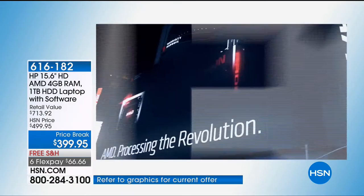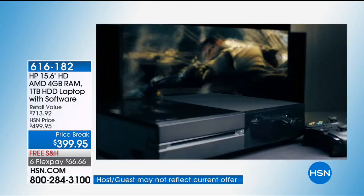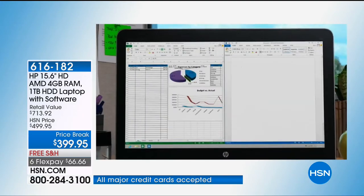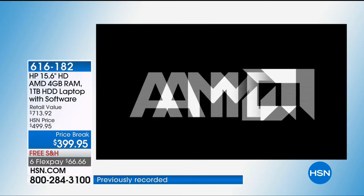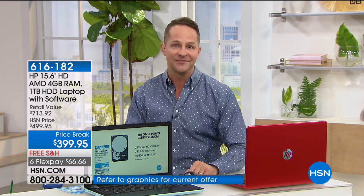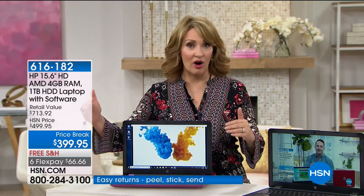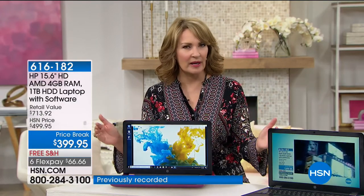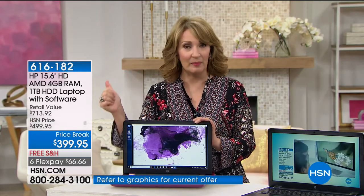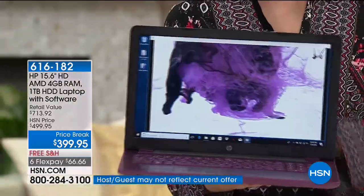You can store 250 hours of high definition video, about 320,000 photos — a third of a million — and 16,000 hours of music, which is about 200,000 songs. This also has the AMD processor. AMD is known for graphic processing specifically. Standalone gaming machines like Xbox and PlayStation are mostly powered by AMD processors. AMD powers a lot of the lights you see around Times Square, and they're the leader in entertainment, animation, video, and gaming.